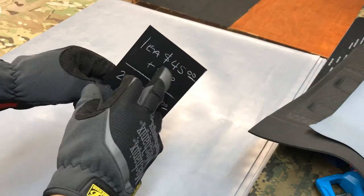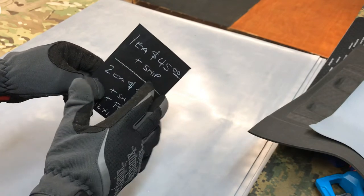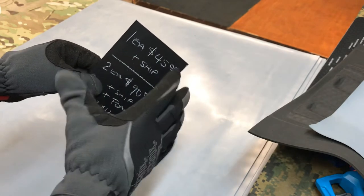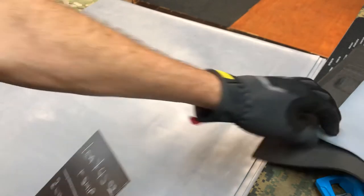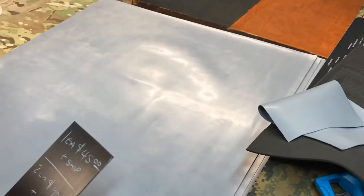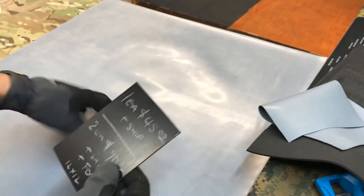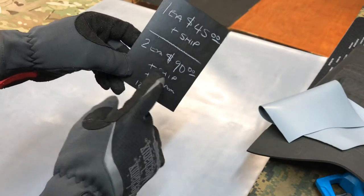Price: one each is $45 plus shipping. I'm hoping to get these shipped USPS, so I'm thinking shipping is probably about 10 bucks. Because of the way it has to go, I don't want to fold it up and put it in a padded envelope — I want to make sure they go out the way I got them. Two for 90 bucks plus shipping, plus foam.